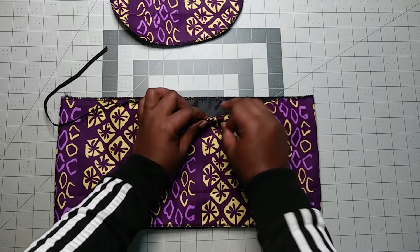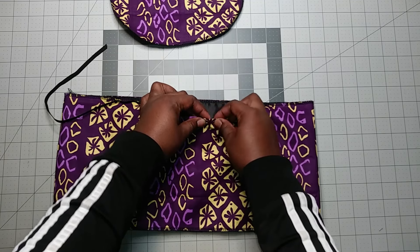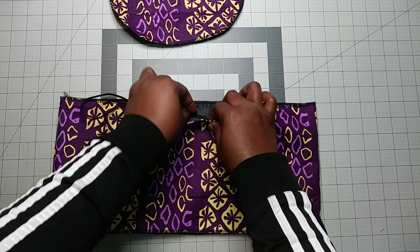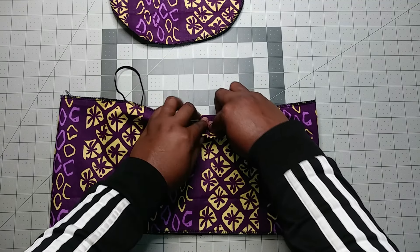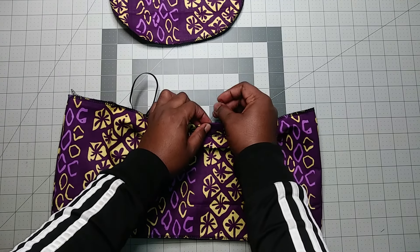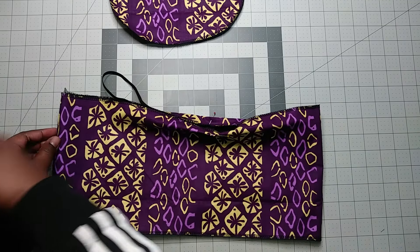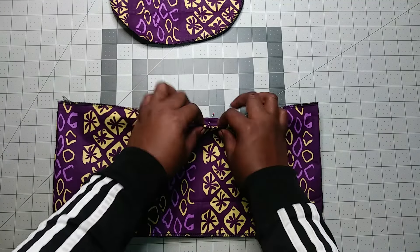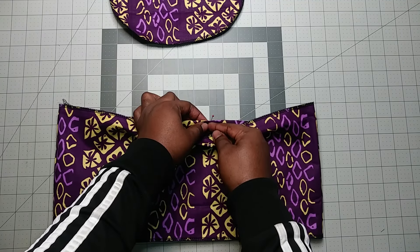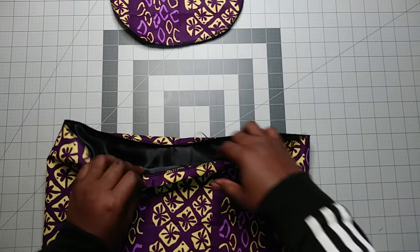You put the elastic in there about an inch, then you pin it. Then it goes on the other side and you pin it too, so it will go toward the joint at the back. What I'm going to do is stitch on it several times so that it will hold. The elastic has been sewn in.